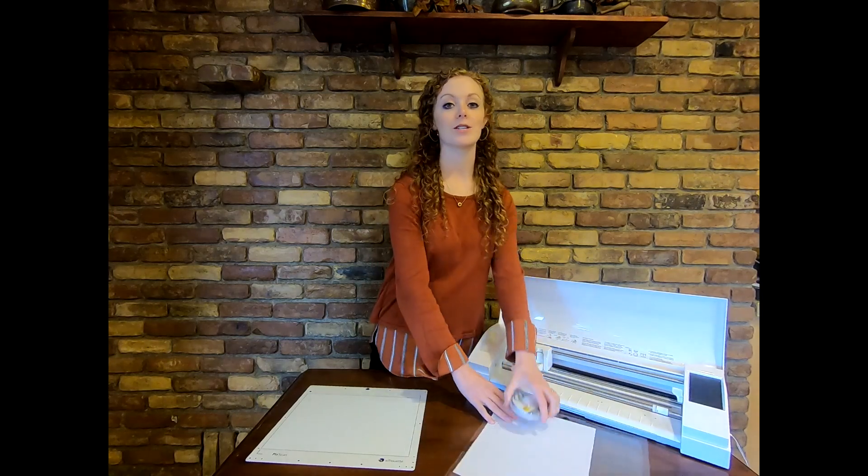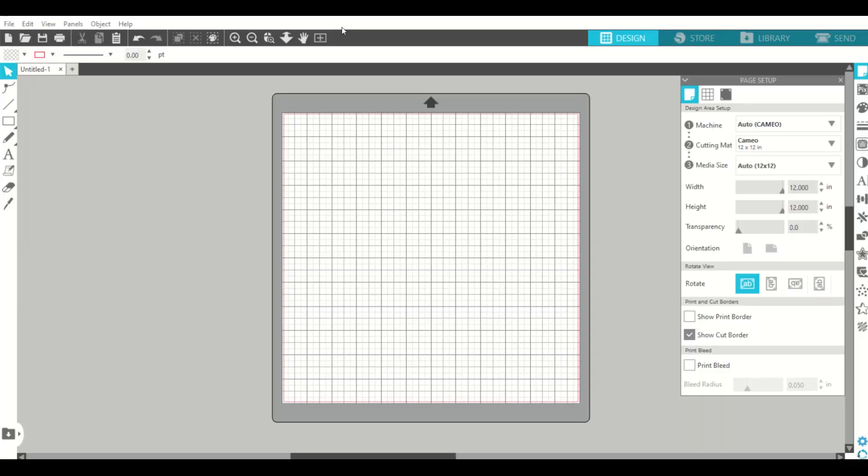And now we will take you over to Silhouette Studio. Here we are in Silhouette Studio, starting out with a blank mat on the design page. You want to make sure all the settings are correct for your machine and mat. Today we're going to start with some text — me and my husband's initials — to be placed on our heart tag. You can change the font right here, but we're just going to keep it simple with this font.